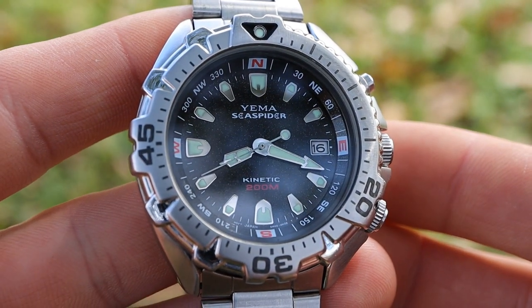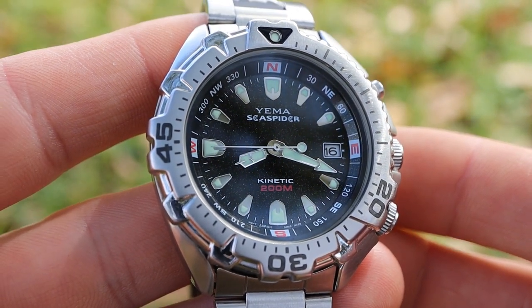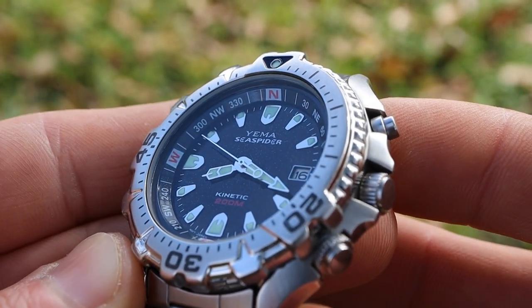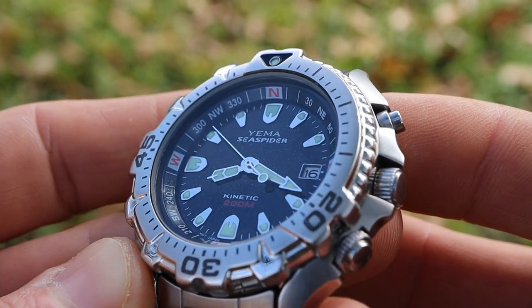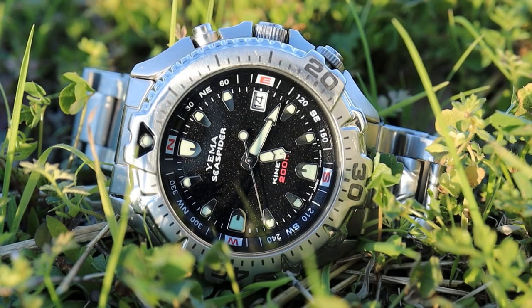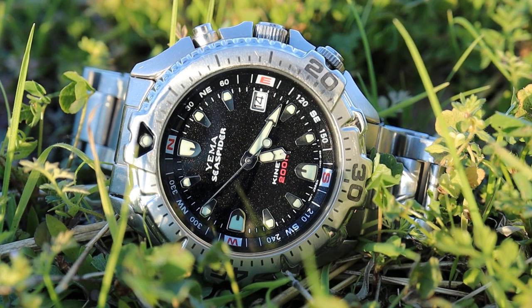This movement is a 5M42 movement, one of the more common Seiko kinetic movements, produced from the late 90s up until the early 2000s. Being a kinetic quartz is a win-win: you get the reliability and accuracy of quartz, but you don't have to change the battery very often because of that lithium-ion battery and the ability to recharge it with the kinetic rotor.